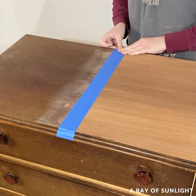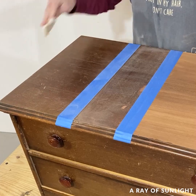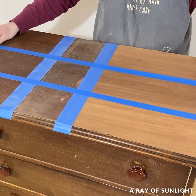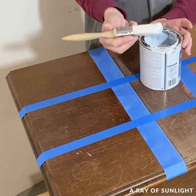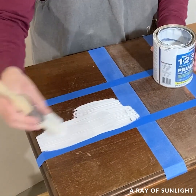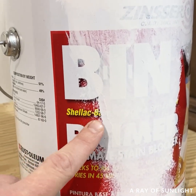The middle part I just scuff sanded, and the other part I didn't sand at all. Then I taped off different sections. I primed one section with the water-based Zinsser Bullseye 1-2-3 primer that says it blocks stains, and the next section I primed with the shellac-based primer called Bin.